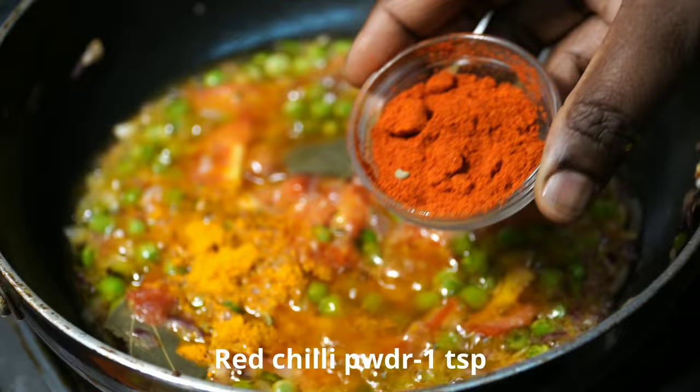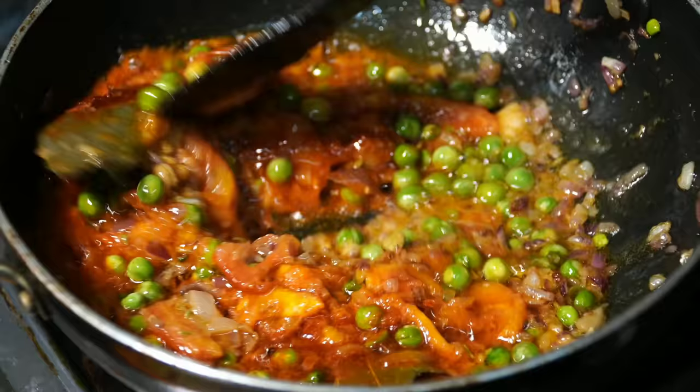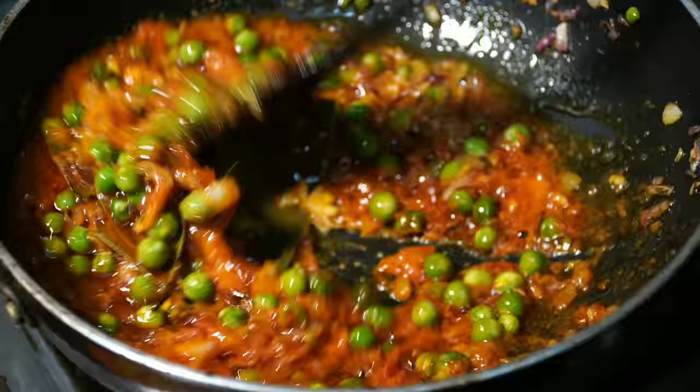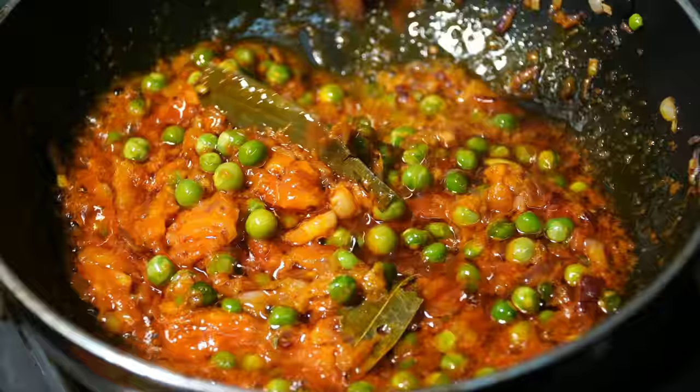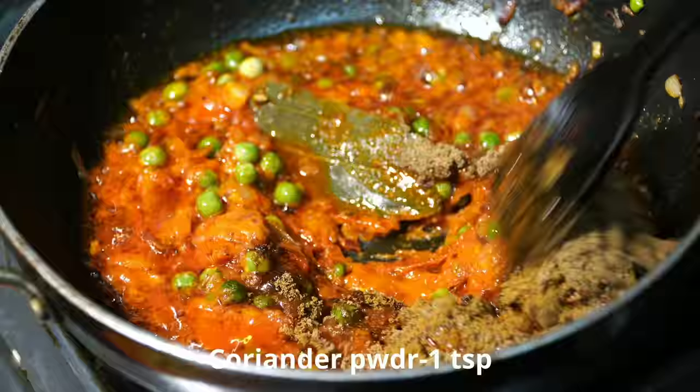I'll mix this well. You can add it a little at a time. Add 1 teaspoon of garam masala, 1 teaspoon of dhaniya, and fry it.